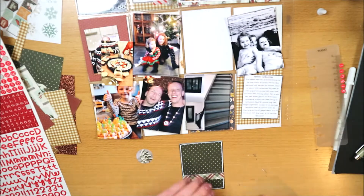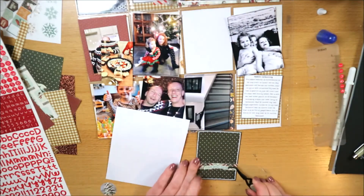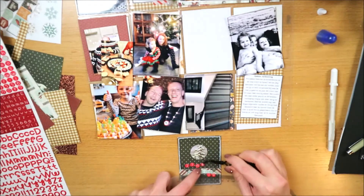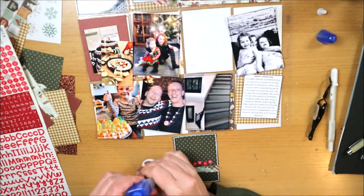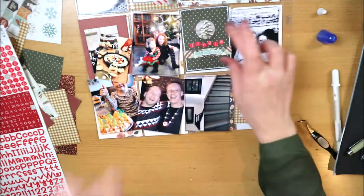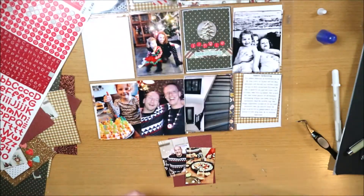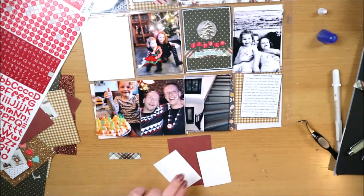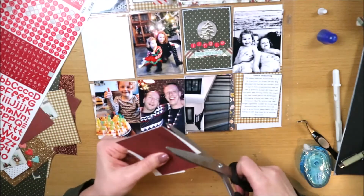Ik gebruik hetzelfde patroonpapier en ook die alfabet stickertjes van Doodleburg in rood, die ik ook voor mijn titel in de 12x12 inch layout heb gebruikt. Die wil ik hier graag terug laten komen. Dat rood past eigenlijk niet helemaal bij deze collectie want die is helemaal donkerrood, maar in de foto's in deze layout zit ook dat felle rood, zoals in het jurkje van mijn dochter en in de sushi. Dus doordat het in de foto's zit, past het ook in de layout.